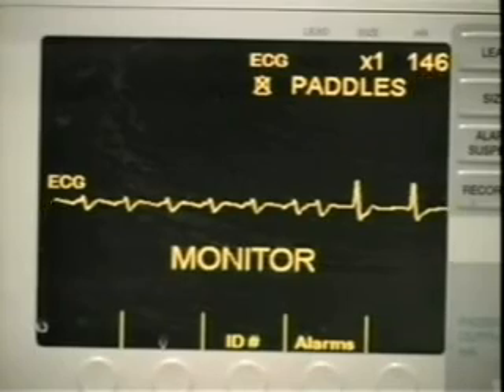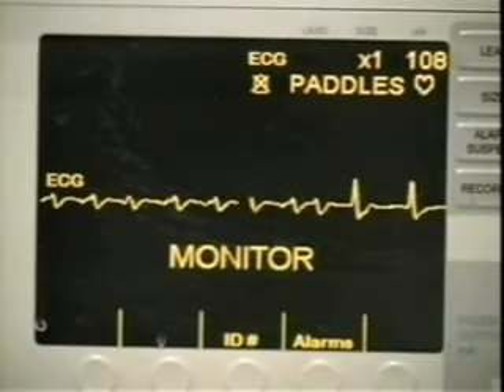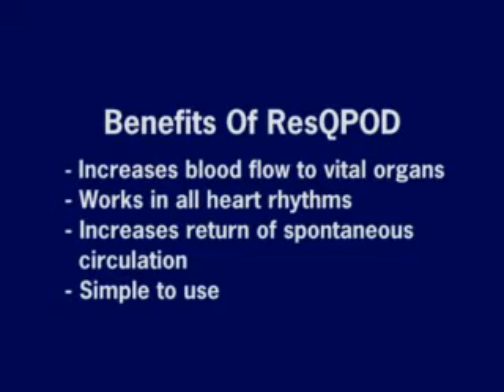We hope that today's video has shown you the benefits of the rescue pod. The rescue pod increases blood flow to the vital organs, it works in all heart rhythms, and it increases the chances for survival. It's very simple to use.